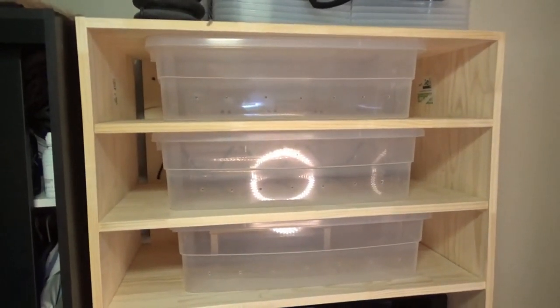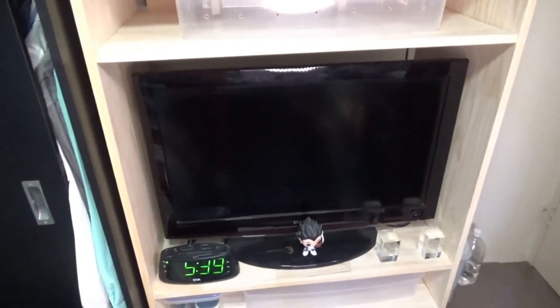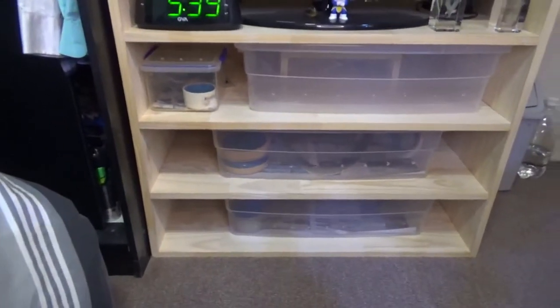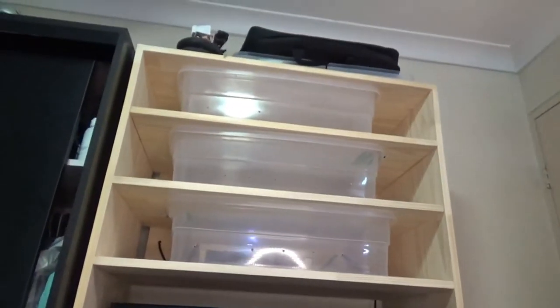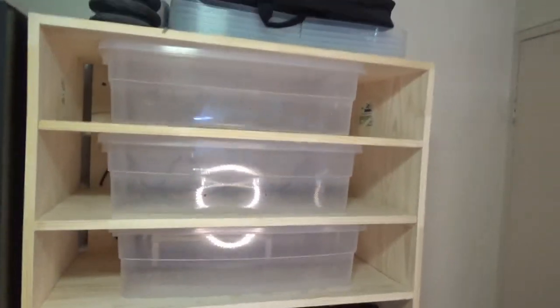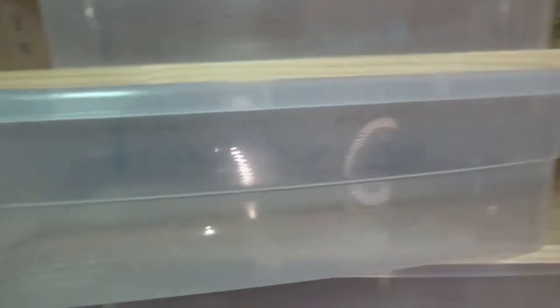Okay guys, so this is pretty much my rack system. I've got three tubs up top, TV in the middle — because my TV was where this rack system is and I wasn't getting rid of it — and three more tubs below. It's quite tall, pretty much the same height as my wardrobe. I made this a few weeks ago. I've got a couple of snakes in the bottom for now, but I've got all these tubs to fill. As you can see, I've just got these tubs with holes drilled in the sides.